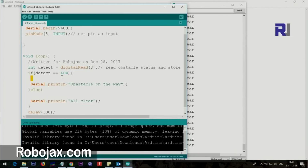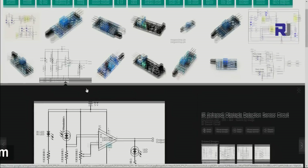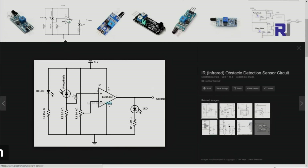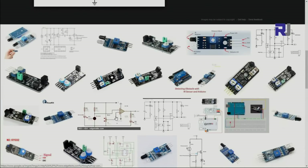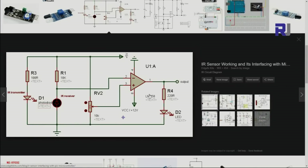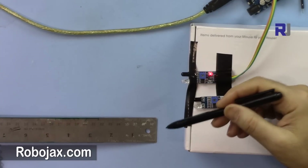While looking for diagrams for this module I came across many incorrect ones. For example, one diagram shows the op-amp output HIGH when an obstacle is detected, which is contrary to how this module actually works — the module output is LOW when an obstacle is detected. Another circulating diagram is also incorrect. The code for this project is available at the link in the description below, or at robojax.com/learn/Arduino.